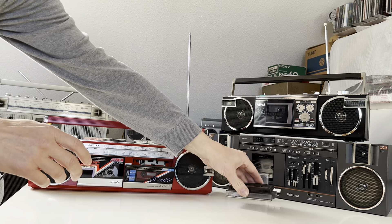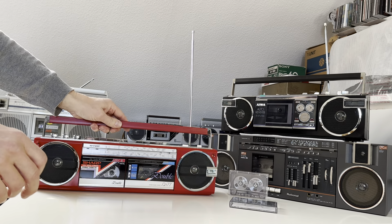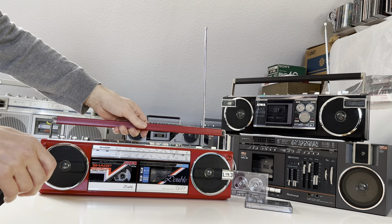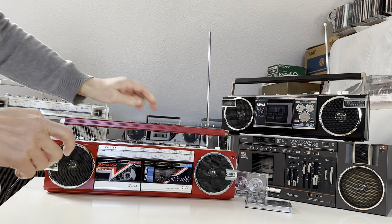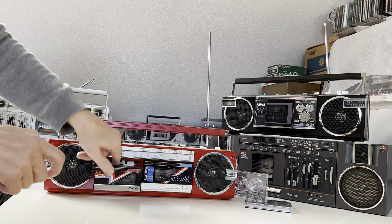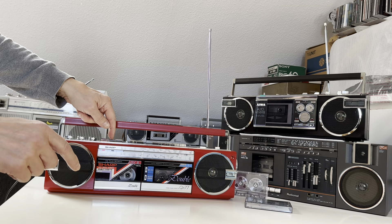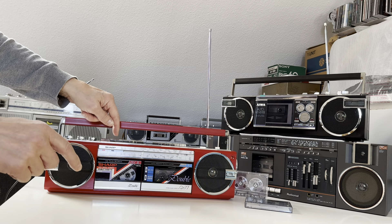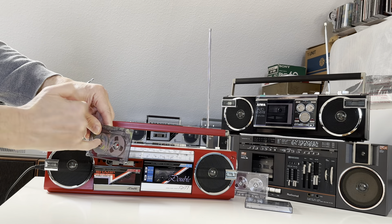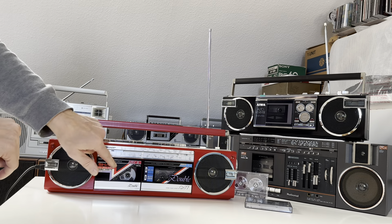So let me try to demonstrate the recording from tape deck one — the blue one — onto the red one, from the right onto the left. I will make the record now and demonstrate the quality of the recording.